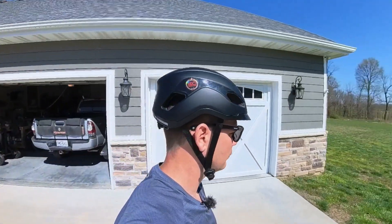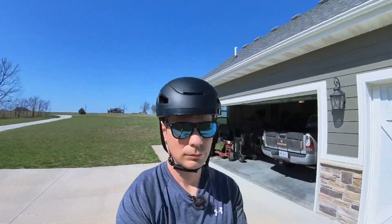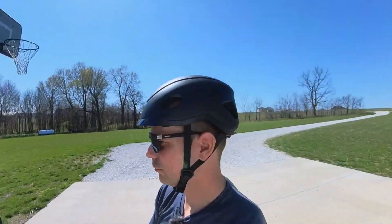Let's take a look at a few clips of me actually riding around with this helmet on. It's really comfortable and I think it has this futuristic look with a city urban vibe. Going with the name 'Smart Urban Helmet,' I think they nailed the design — it looks really sleek.